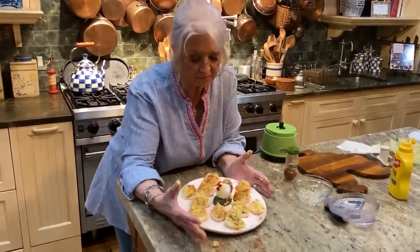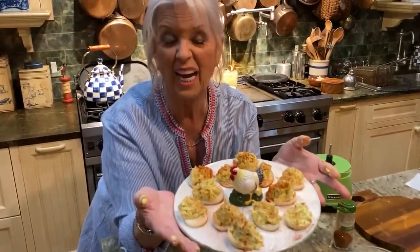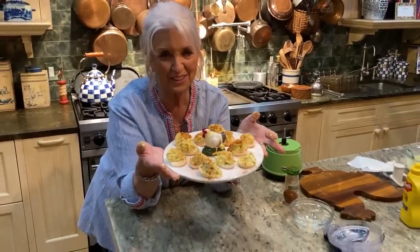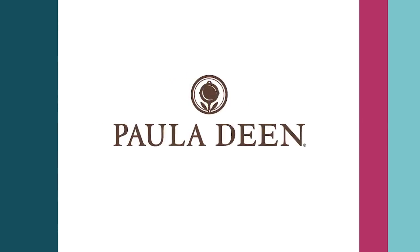There you go. I love them — everybody loves them. Loving best dishes till next time, y'all. Thanks, y'all. It's Paula Deen. Now if you enjoyed this video, be sure to like it and click the subscribe button, as well as the notification bell, to be alerted when I post a video. Loving best dishes, y'all.